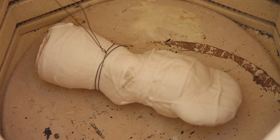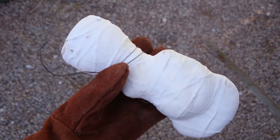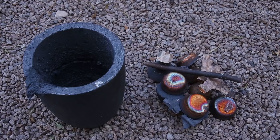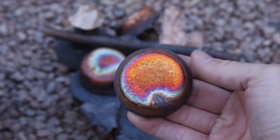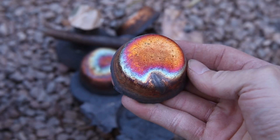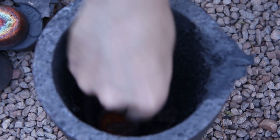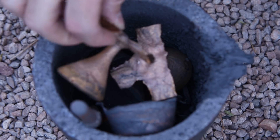I let the shell cool down for a while and then checked to make sure that no cracks had formed. Then I placed the shell back into the kiln and heated it up to about 1000 degrees Fahrenheit or 500 degrees Celsius. As the shell was heating up, I started to melt some bronze. For this casting, I melted down some scrap bronze that I had left over from previous projects. I estimated that I needed about 9 pounds or 4 kilograms of metal to comfortably fill the mold.